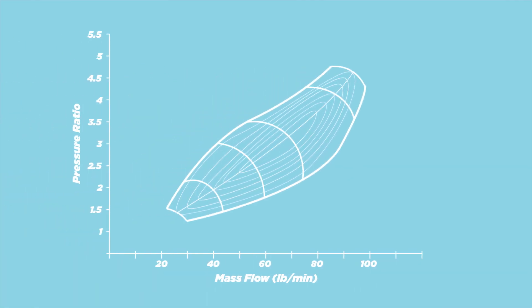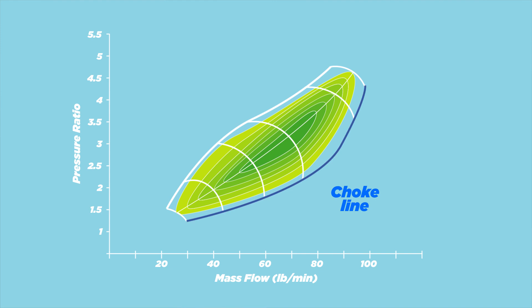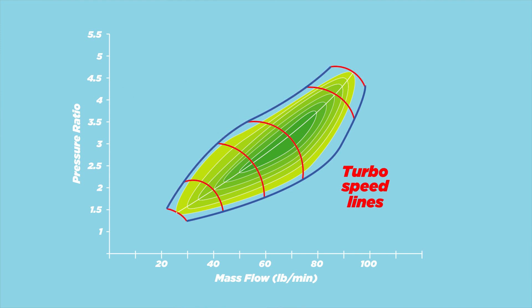Now let's talk about the graph itself. The shape in the graph has islands — these are called efficiency islands. The one in the center is when the compressor is at its highest efficiency. As you move further out the efficiency drops, until you get to the choke line on the right and the surge line on the left. There are also speed lines with a high limit at the top and a low limit at the bottom. When you plot your numbers onto the compressor map you want to end up on the most efficient island.